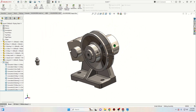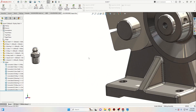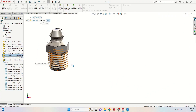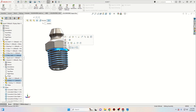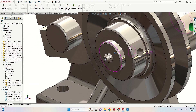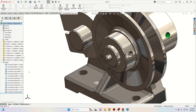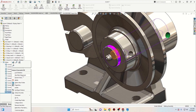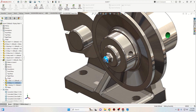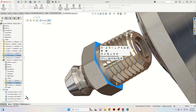Now let's insert the straight grease fitting inside this hole. To do that we have to select one of these faces from the arm with this face from the grease fitting part and select concentric. If it's not in the right position and the head is on the other side, right-click on the mate and select flip alignment. Drag it outside a little bit, then select this face with this one and select coincident.